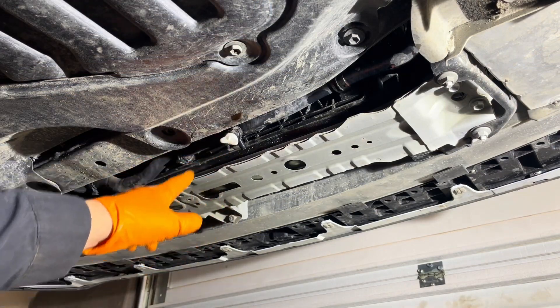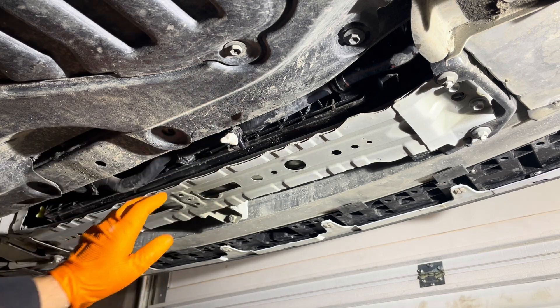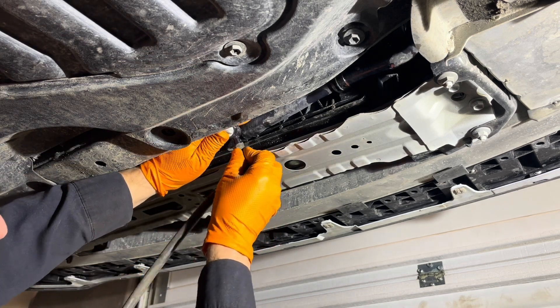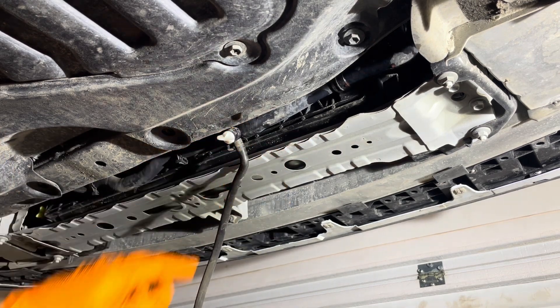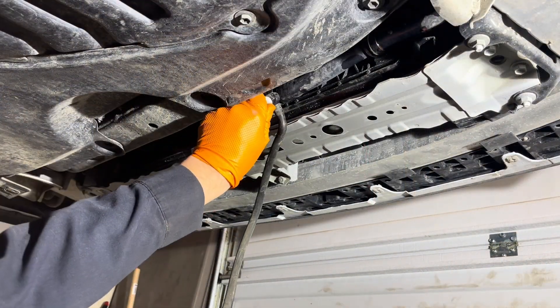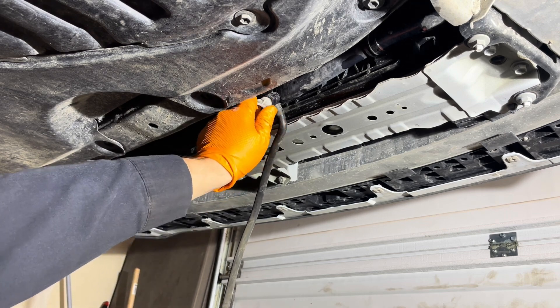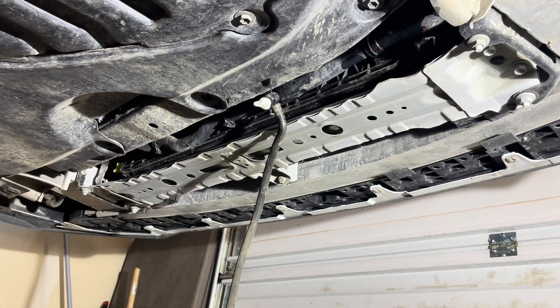The inverter coolant drain plug is located right here near the center of the vehicle, a bit on the right side. Install a 5/16-inch inside diameter hose — or 8 millimeters — and place a suitable drain container underneath. You can check the links below the video for all the tools and supplies you might need. Now open the drain plug; you don't need to pull it out completely, just open it far enough until the coolant starts draining, and let all the coolant drain out.